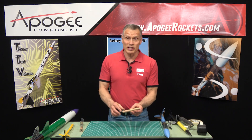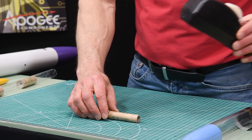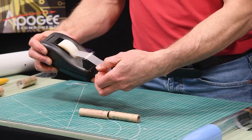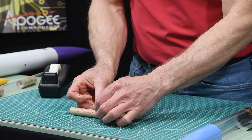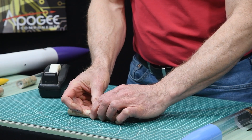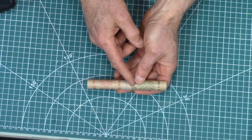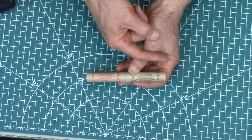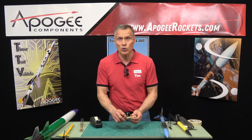When you do direct staging, you want to tape the motors together, and it's important to use cellophane tape — not masking tape. The reason is that cellophane, being a plastic, melts really quickly. So when the heat from the bottom motor goes up into the nozzle of the top stage, it's going to melt that plastic and they'll just separate really fast.